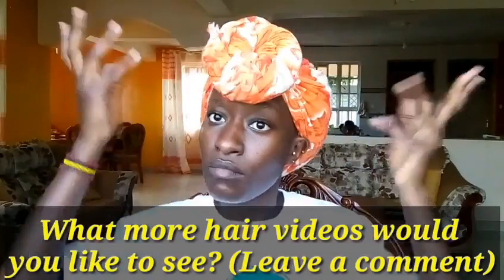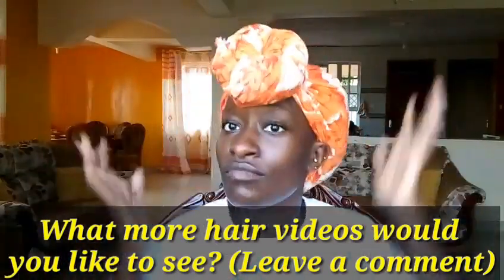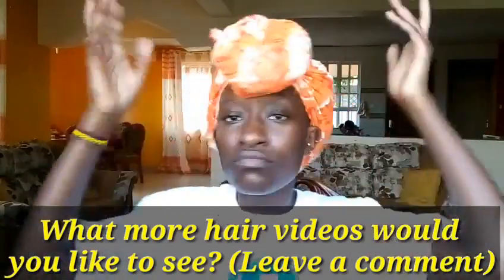Now we are happy and we can dance! Those are a few ways on how to deep condition without using a blow dryer or a hooded dryer. You can try all or any of them during your deep conditioning treatments. I hope this video was helpful. If it was, please give it a thumbs up and subscribe. Hit that notification bell and I will see you in my next video. Bye!